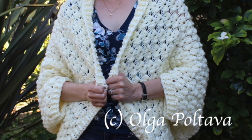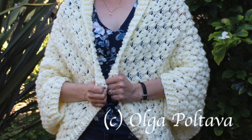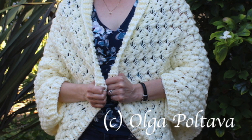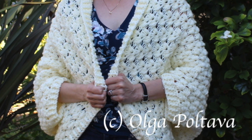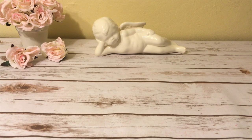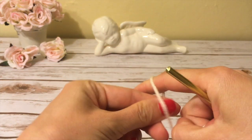I made this cardigan for myself in size small, so I started with a chain 38 inches long. To make a cardigan for your size, check the sizes and measurements in the description box below, and start with a chain as long as you need. Make sure that chain is divisible by five. For my small sample size cardigan I will start with 60 chains.